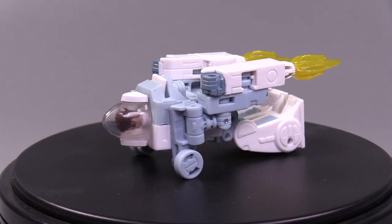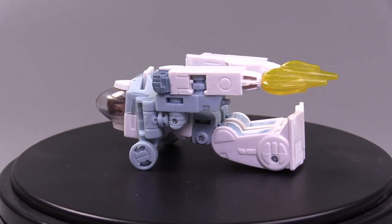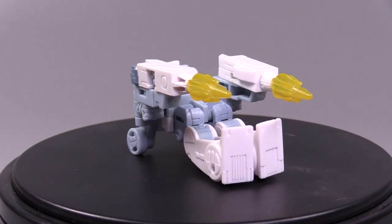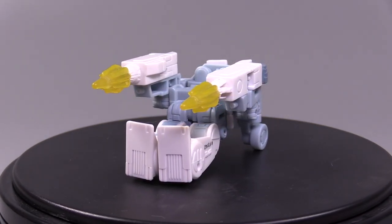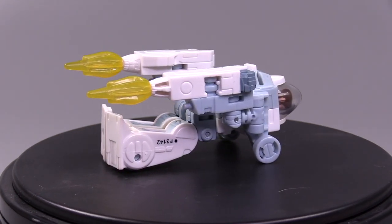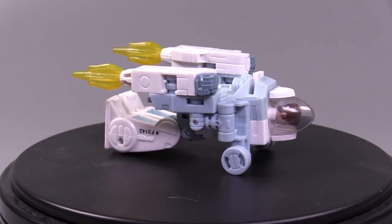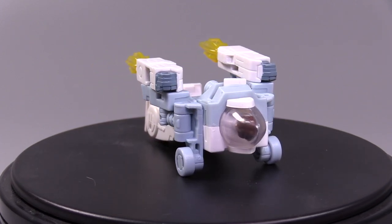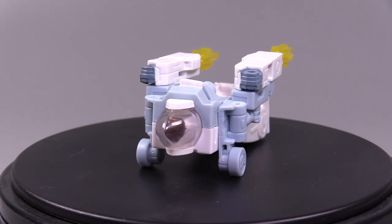Not gonna lie, vehicle mode's not great, but it's fine. Ever since I was a kid, I always looked at this — or when Daniel transformed — and wondered how in the world are his bones not broken? But cartoon logic, cartoon physics, I'll let it go. I'm not loving this alt mode. It's not so much a mode as, well, I don't know what it is, to be honest. We'll just go with, that's a thing. It does roll, sure.